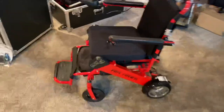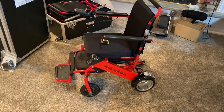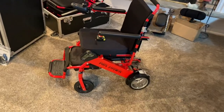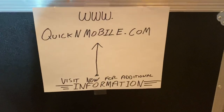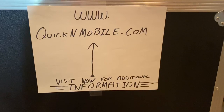The Airhawk — I do want to point out — Quicken Mobile is a United States company. We have our warehouses in the States. We stock all parts. Everything that we would need to manage this chair is stored in the United States of America. Additionally, if you would like more information, this is a great time to pause the video: quickandmobile.com.